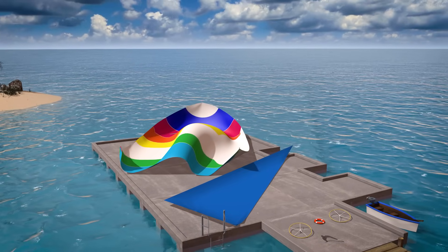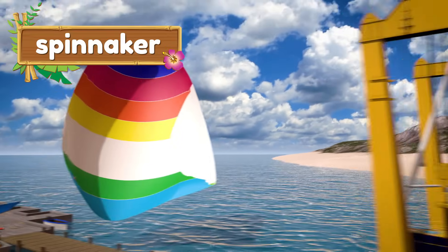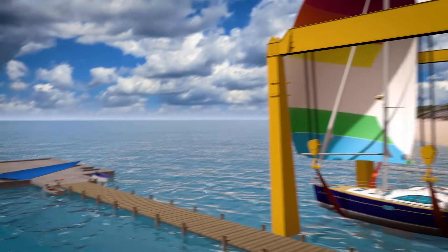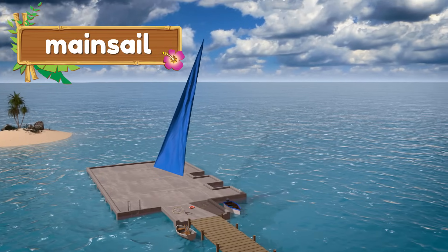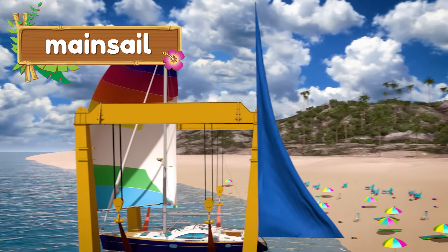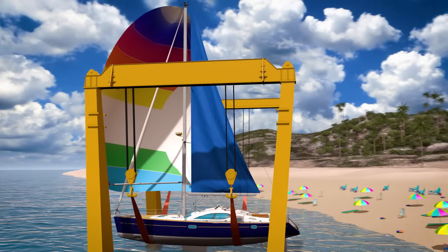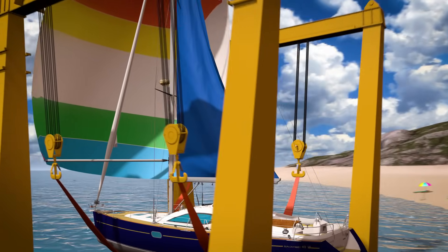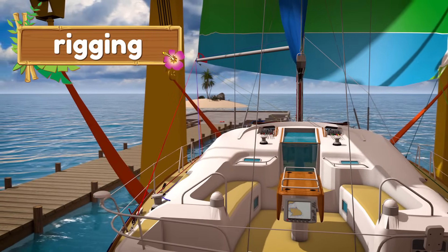Now it's time to add the big sails! This is a special sail called a spinnaker, and it can catch a lot of wind and can make the boat go really fast! This is another sail called the mainsail. The mainsail goes behind the mast, so let's attach it to the mast as well. In order for the crew to control the sails, we'll need to add the rigging. The rigging is a bunch of ropes that the crew can pull to change the size and shape of the sails.